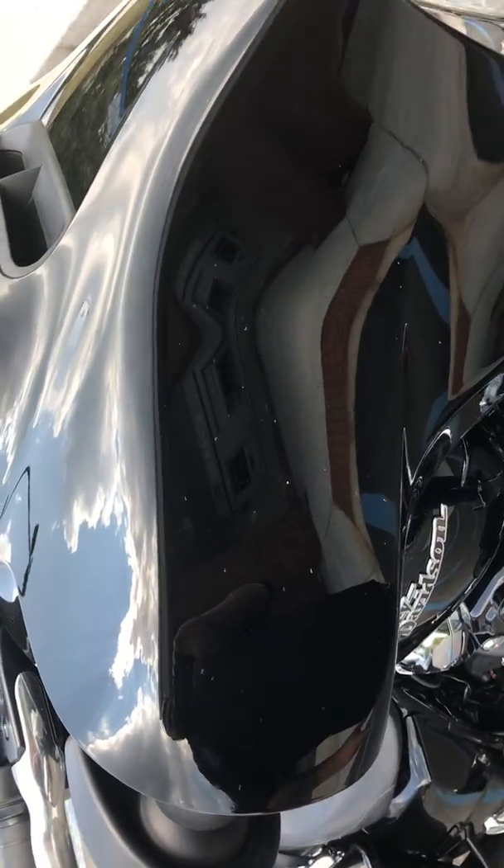Crash bar, a sucker air cleaner on it — open-face air cleaner. I want to change that to chrome sometime. It is the new Milwaukee 8 engine with six-speed transmission. Hard saddlebags with this type of latch. The previous owner put S&S exhaust on it — it has a little bit of thump to it. I'd like something a little bit better, but that'll be later on.